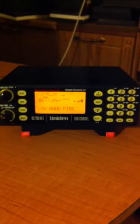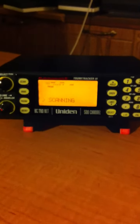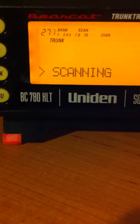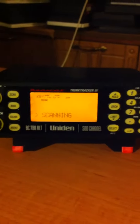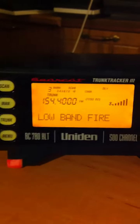Hey YouTube, Mark here at the KB0TPZ radio station with a real quick short video of the Uniden BC780XLT. Received it in a nice Christmas package today, unexpectedly from a friend of mine, and I got some of it set up, but not all of it.